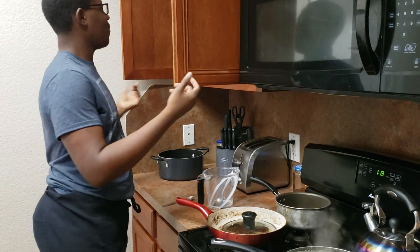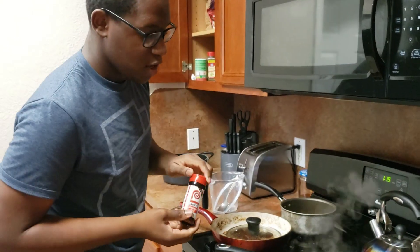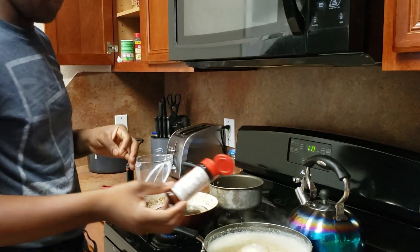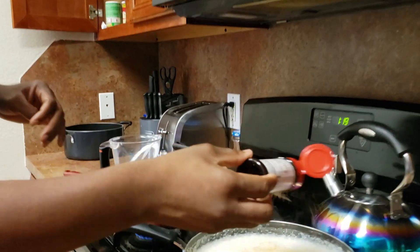And then some Lawry's seasoning salt. This does have a little bit of salt in it, but it mostly has different flavors. Add just a little bit — that's also going to add some color to our grits.